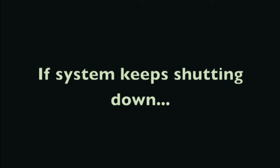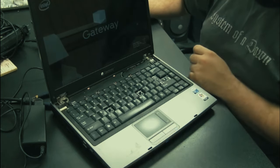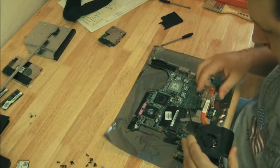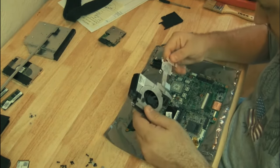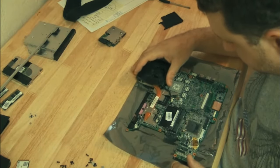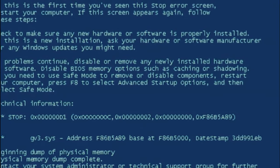Once you get the dust out and confirm the fan is spinning and the airways are clean, if the computer keeps shutting down you can be pretty certain it's not CPU overheating but rather a problem with the motherboard. I've had systems where I cleaned everything out, made sure the heat sink was making good contact with the processor, put it all back together, and the computer still powered down - it turned out to be a bad motherboard.